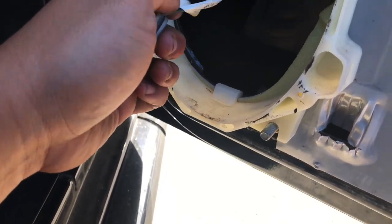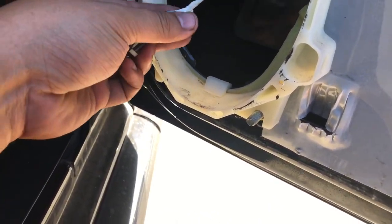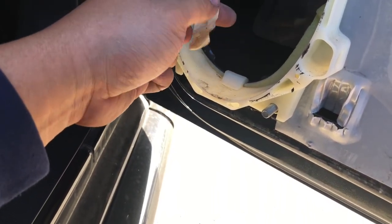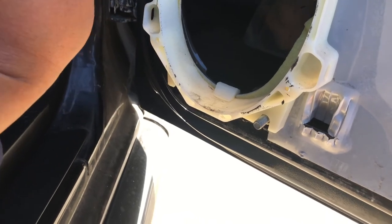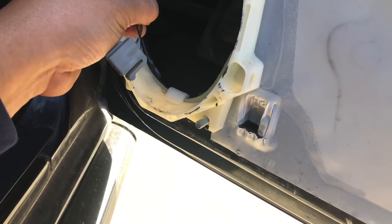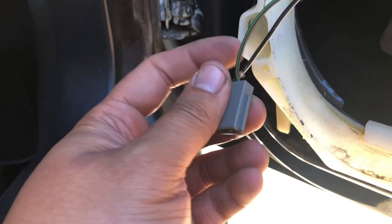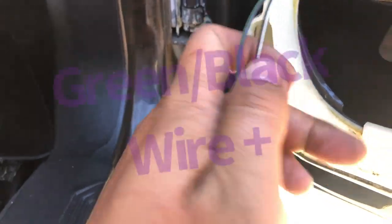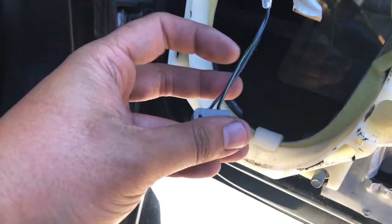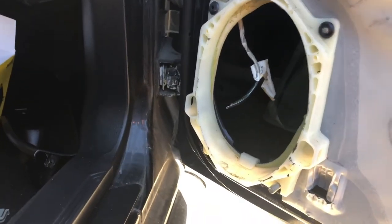Now we're going to get more wire exposed by cutting it — we're going to hardwire it. I'll show you the simplest way without using butt connectors, just electric tape. On the factory connector the green wire is the positive and the white and black wire is the negative. Go ahead and snip it — we don't need the old connector anymore.